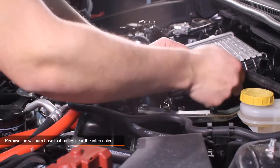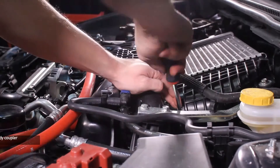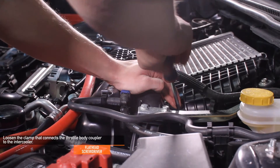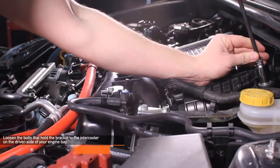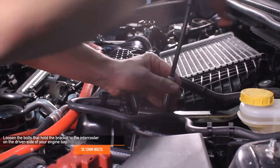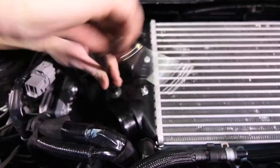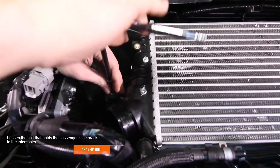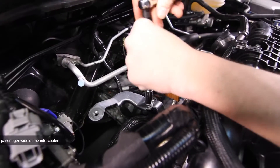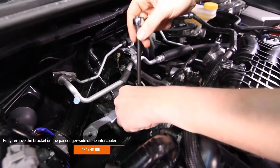Next, remove the vacuum hose that routes near the intercooler. Using a flathead screwdriver, loosen the clamp that connects the throttle body coupler to the intercooler. Next, loosen all three 12 millimeter bolts that hold the bracket to the intercooler, then loosen the 12 millimeter bolt on the passenger side of the intercooler. Now you can fully remove the stock intercooler and fully remove the bracket on the passenger side.